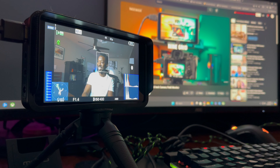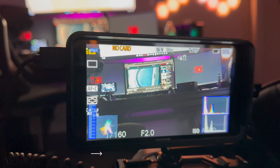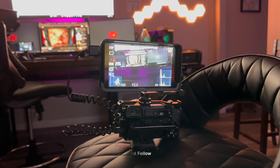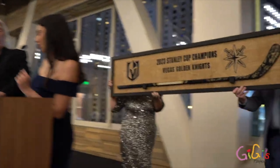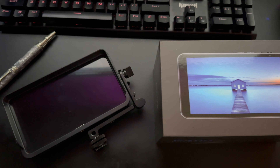The F400 pro LCD monitor offers high resolution and color accuracy compared to most built-in camera screens. This means you can fine-tune your camera settings with confidence, ensuring that your footage is captured with optimal clarity and color reproduction. The improved visibility and detail on the external monitor enables you to make on-the-fly adjustments, resulting in a more polished and visually appealing final product.